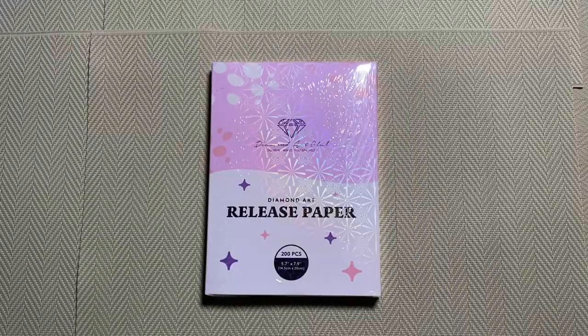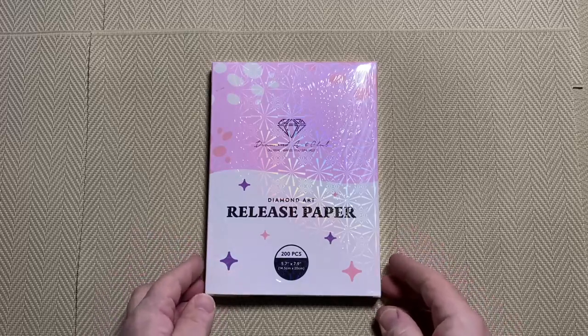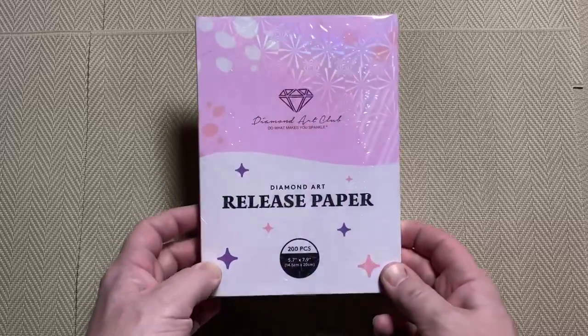Hi, welcome to Copenhagen. Thanks for dropping in, hope everybody is doing well today. I am unboxing and testing diamond painting release paper from Diamond Art Club. If you're new to diamond painting, you may be wondering what is release paper, and you may also be wondering do I need release paper. I can answer the first one, but the second one is up to you.